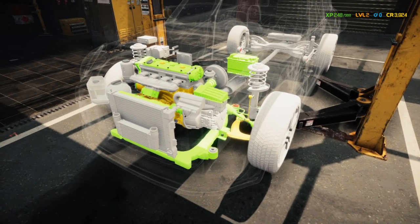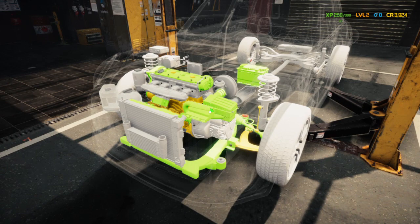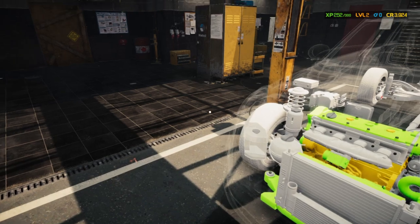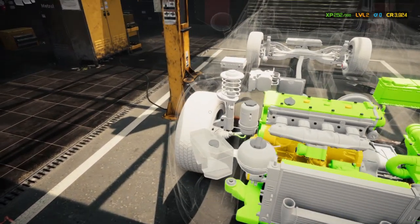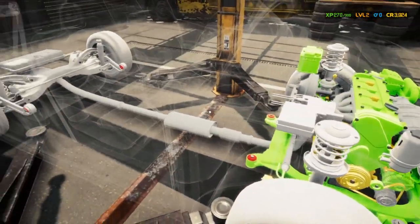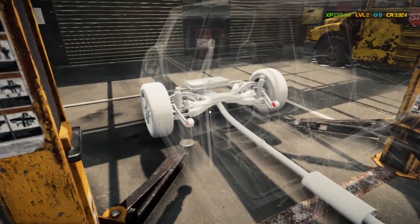Everything's good in here — let's check even though we already know it's all good. We'll go over to the other side and check. I can see one bushing, two bushings, three bushings, four bushings — so there are the four bushings right there.